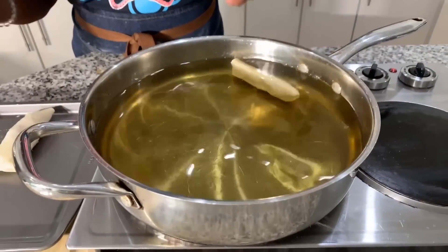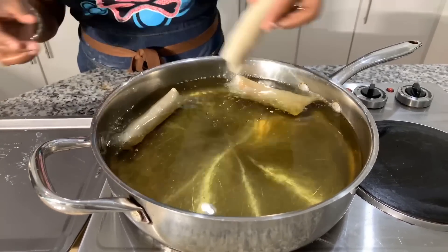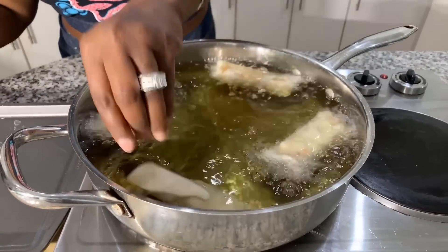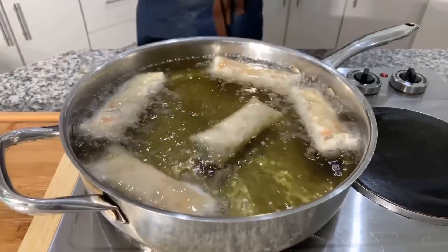Time to fry our egg rolls. These can even be set into the refrigerator or freezer, and when you're ready to use them, break those babies out and cook them. Let's load them into the oil nice and gently — be very careful, you don't want any splattering. Place it into the oil, and when you get close to the oil, let go of it. This is a recipe you definitely have to make for your family and friends. Message me back and let me know what you think about this recipe.